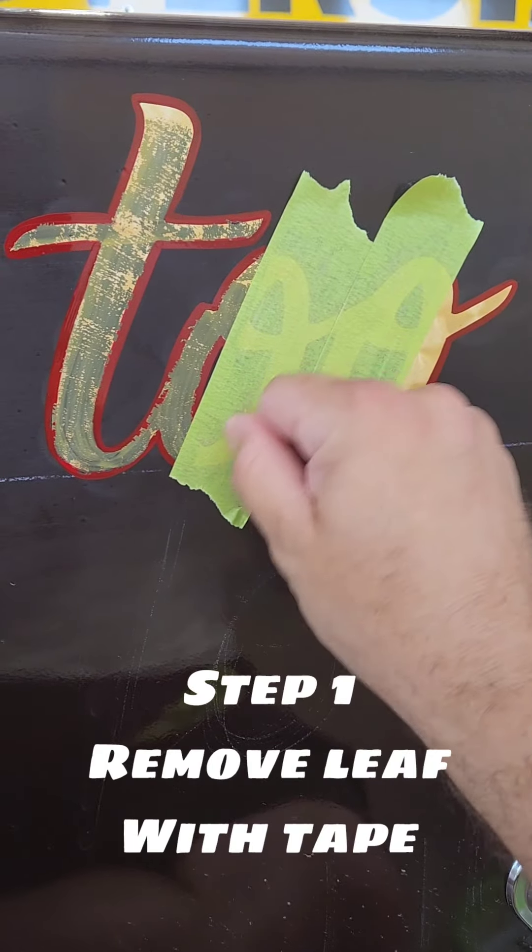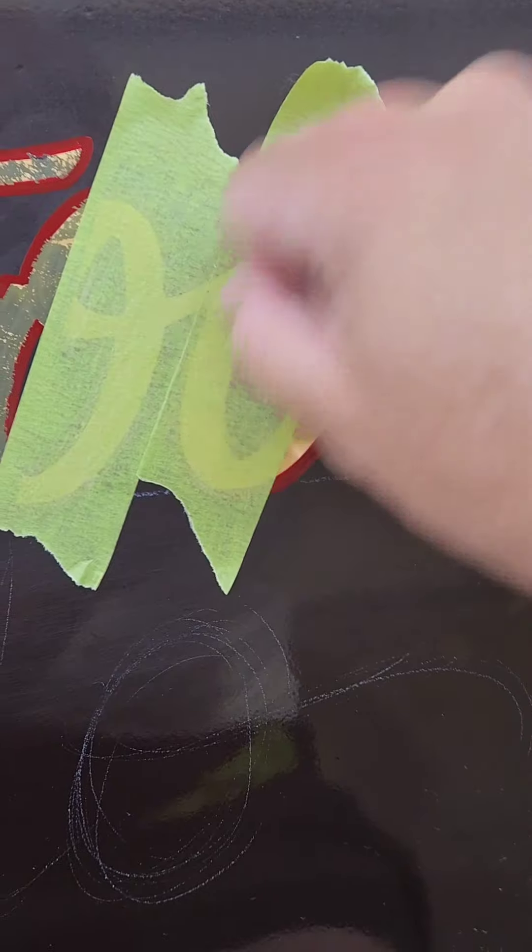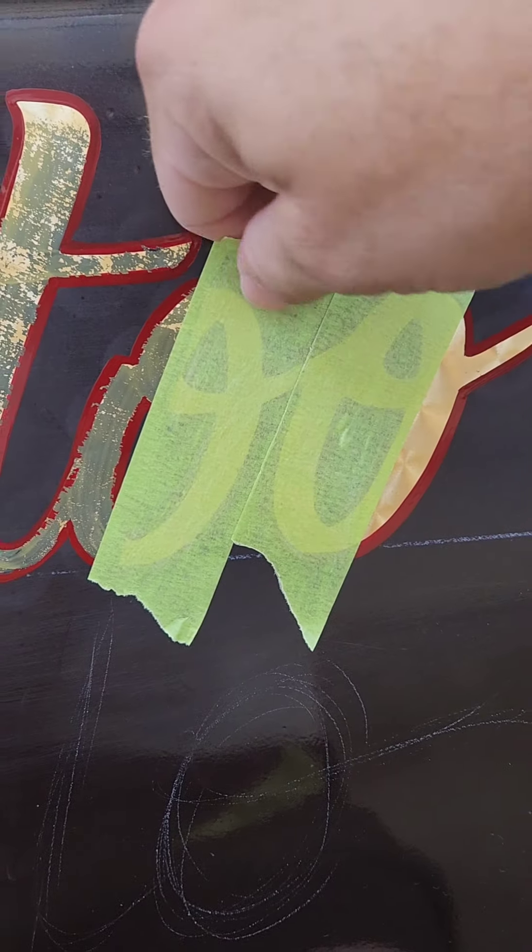People ask me what I do if I make a mistake. Well, I fix it. In this case, I made a spelling error with gold leaf.